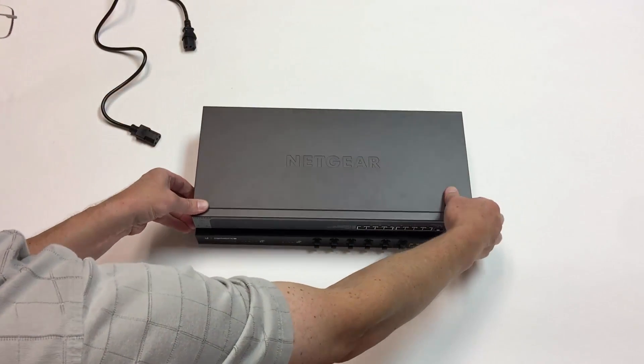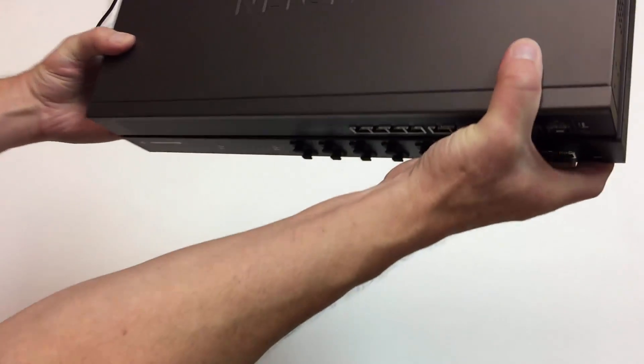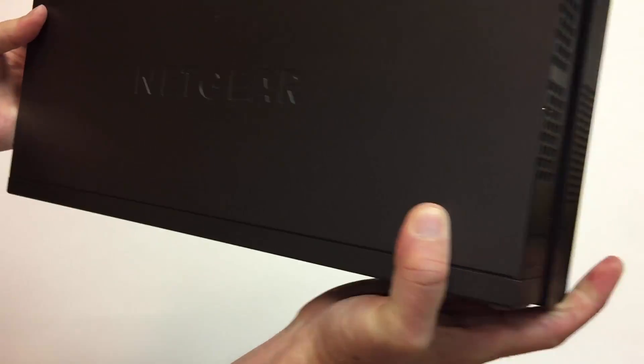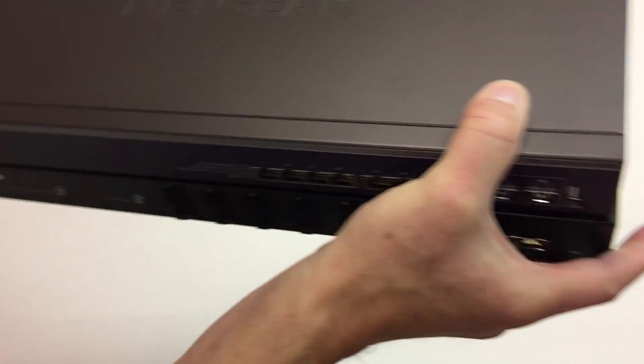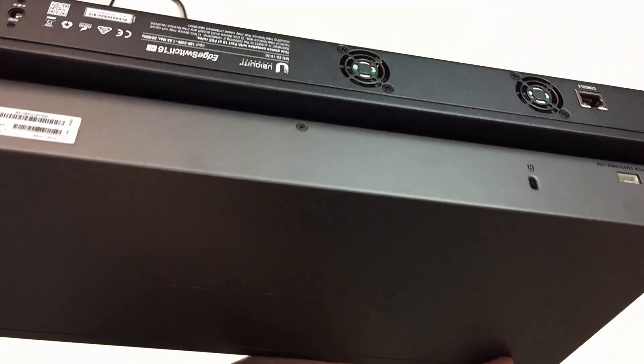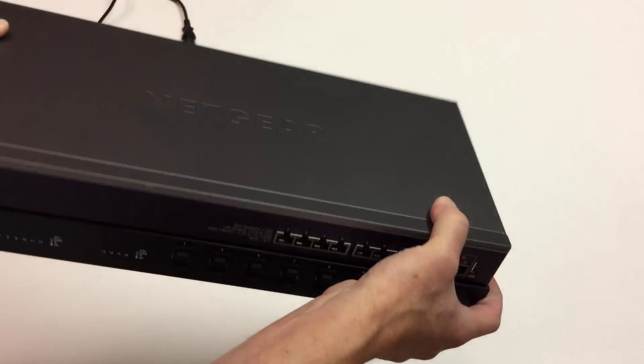So let's have a look at the physical design of both. They're both, of course, one U rack mountable and the same width. Actually, this edge is lined up. This edge is a little narrower for the Netgear. And in the back, you'll see the Ubiquiti Edge Switch is a little bit deeper.